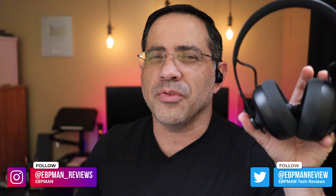Hey guys, EVP Man here. And if you've been a fan of the Neurophones, I have a review for you. This is EVP Man Tech Reviews, and today we're going to take a look at the brand new Neuroloops. They're portable, they sound amazing, and you're going to want to watch this video. Let's get right to it.